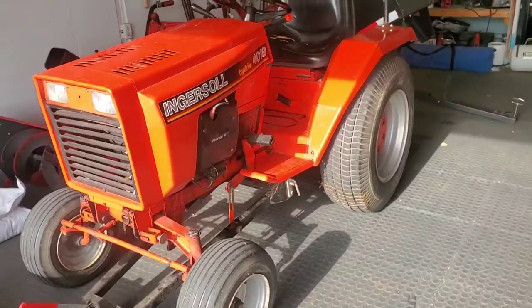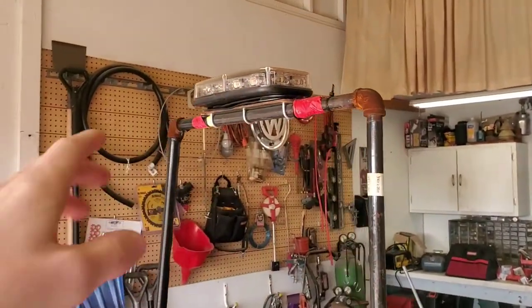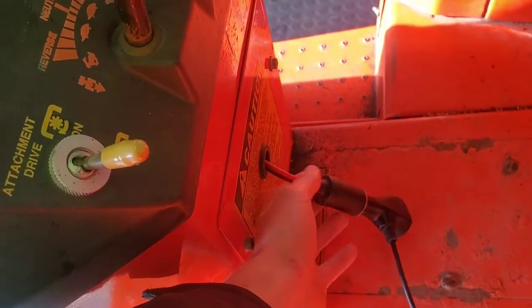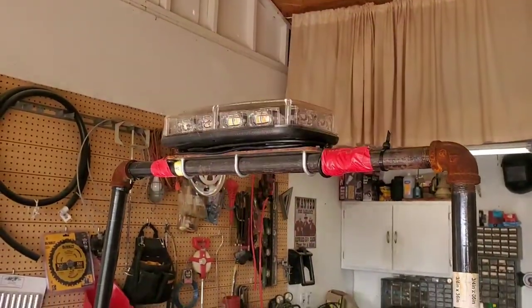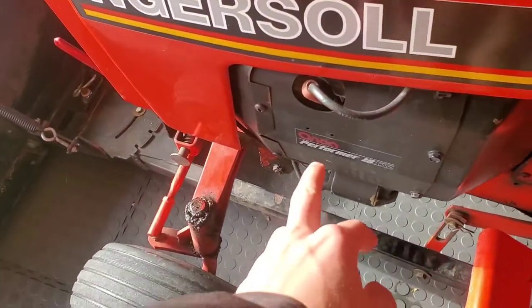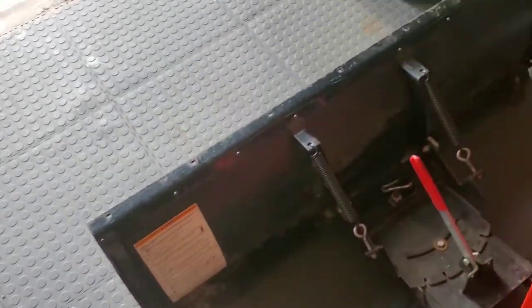Next I'll show you my main rig — here's the Ingersoll 418 with the light bar on her. I added this last winter because I almost got hit by a plow. It's connected by a pigtail that goes straight to the battery with a fuse — flip a switch and she starts flashing. Sorry for the epilepsy warning there. It's a two-cylinder engine and this thing is an absolute beast with the snow plow on it.